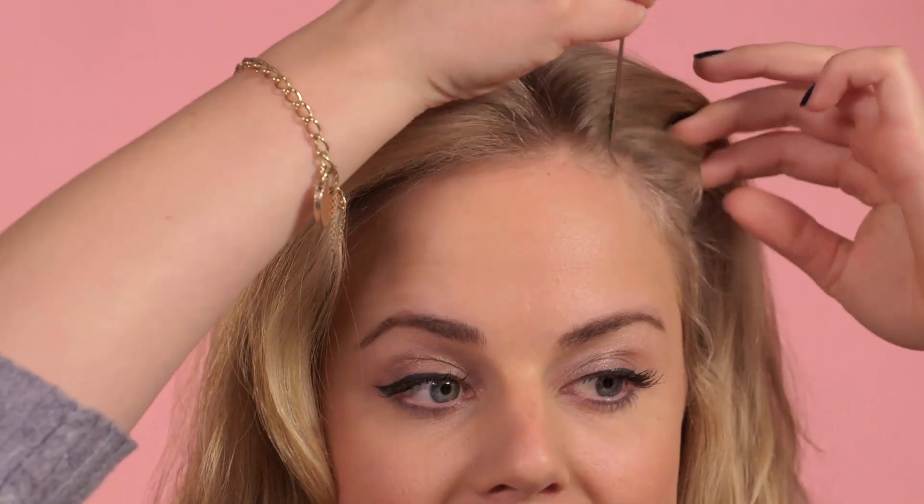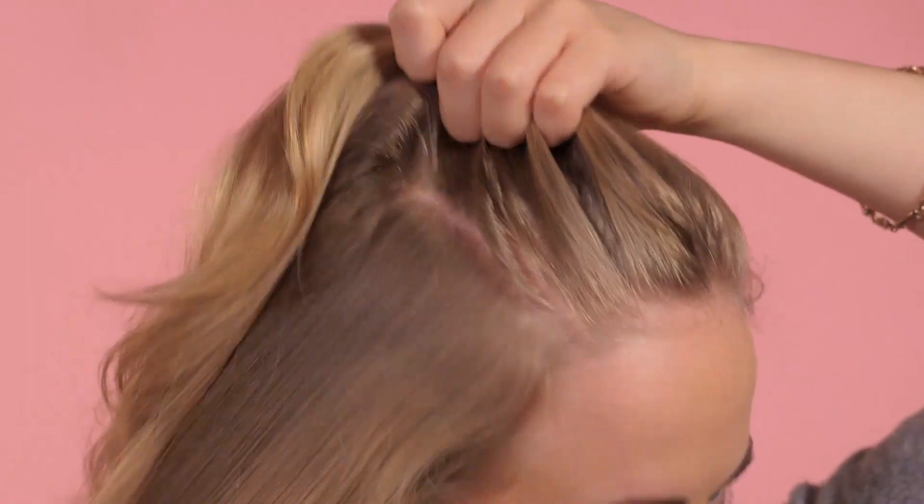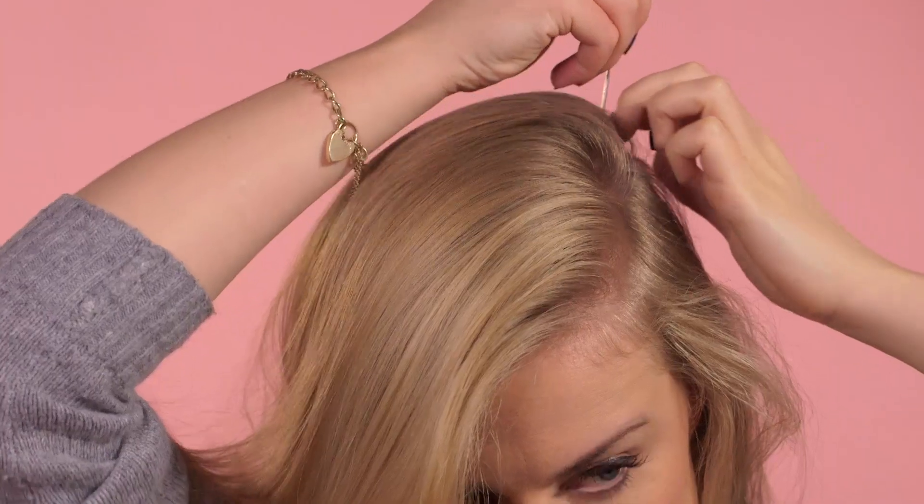The first step is to divide the hair into three sections. The markers for this are just the arches of both your brows for the middle section, all the way back — there's one and there's two.